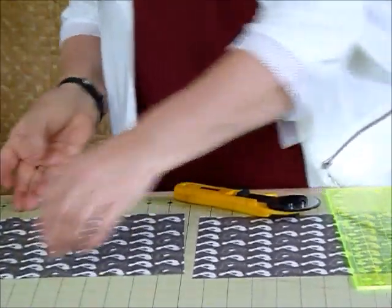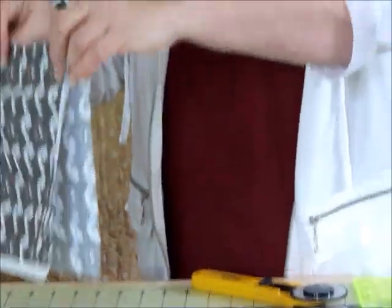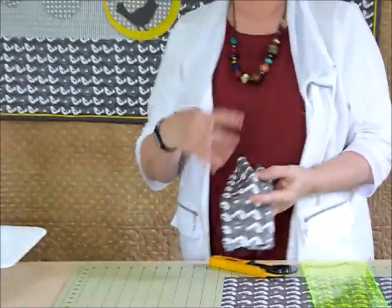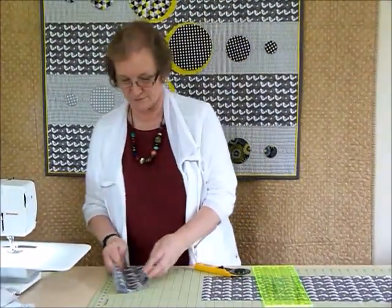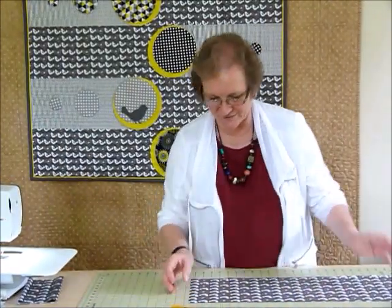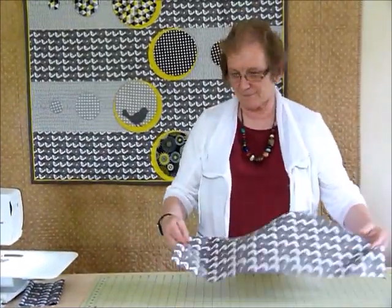That leaves quite a large piece at the end which we don't particularly need in the quilt top. The pattern does mention that if you want to use up some of the leftovers — because there are a few with this one — you could perhaps use them on the back. But more on that in the pattern.